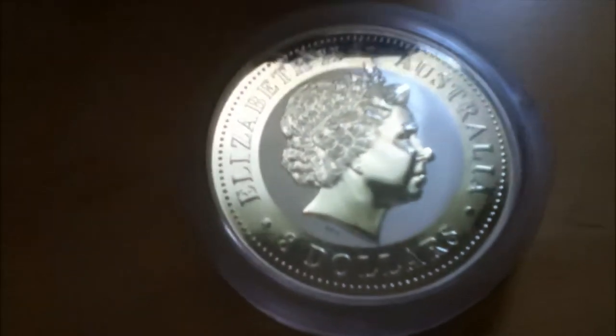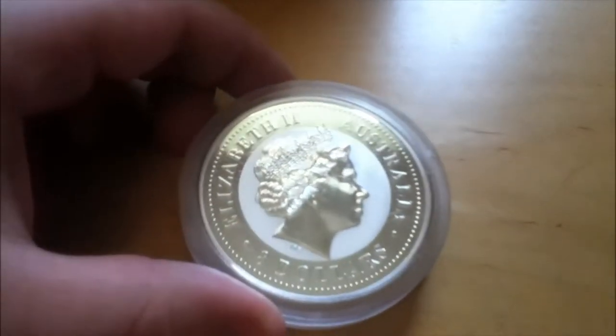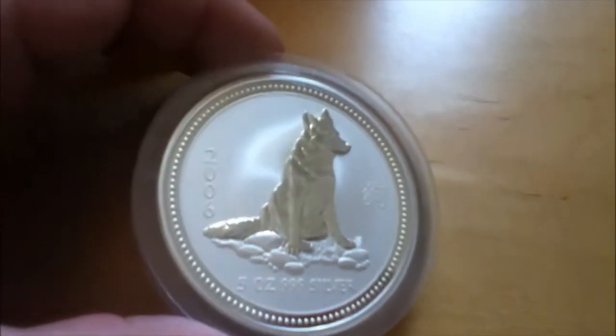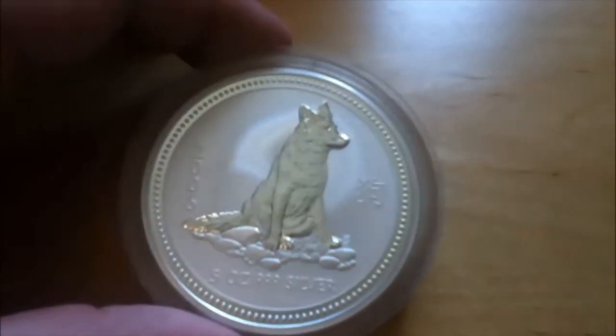Pretty good price on this, but you've got to look around for the deal because most of their stuff is pretty high. Like if you need some of the Lunars, I think most of the Lunar Series One is like $80 — if that's a good price for you, I don't know.